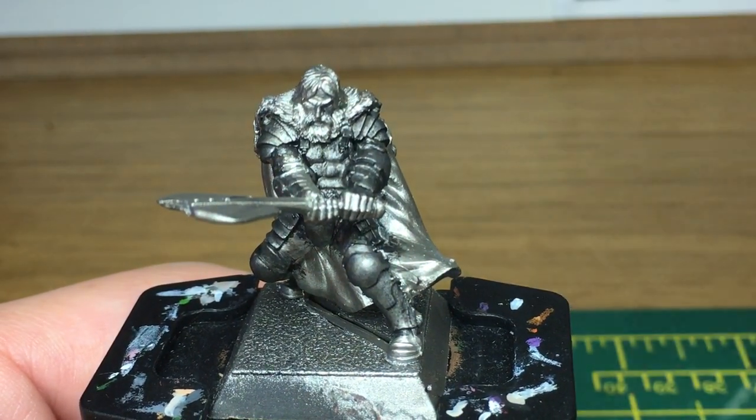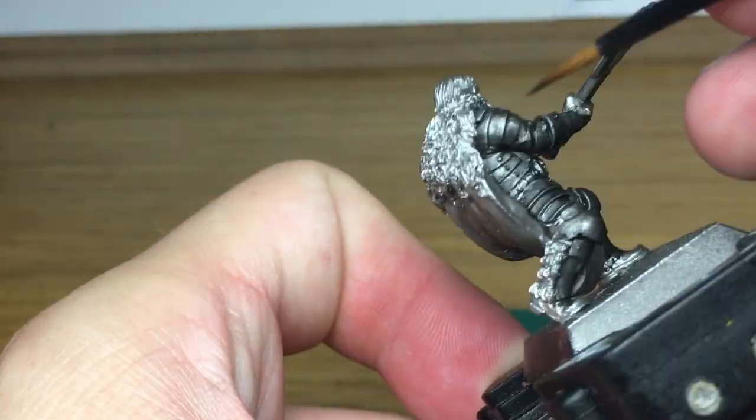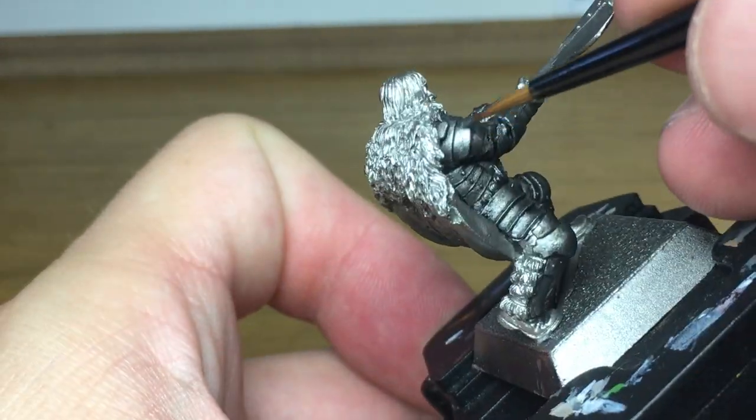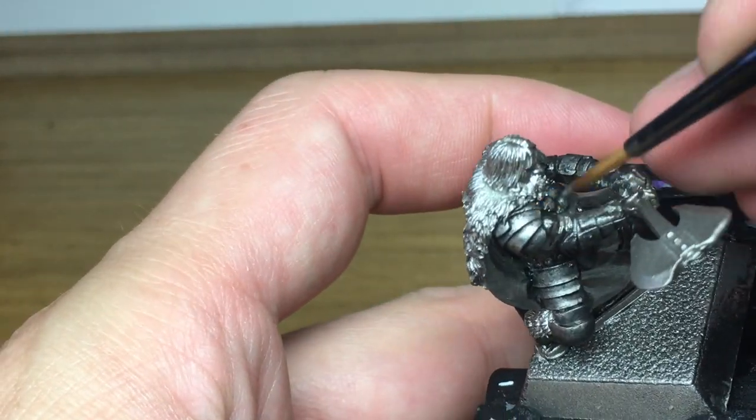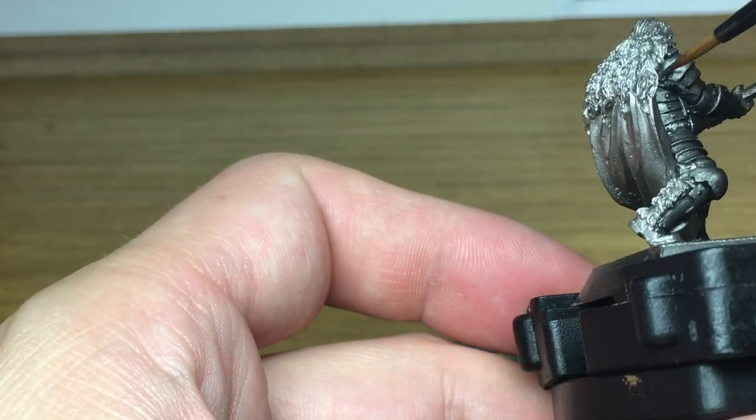Now we're going to reapply the base colour, which was the Citadel Leadbelcher. I'm going to reapply that so that you're leaving the shade in the recesses and bring that armour back up to a nice shine again.